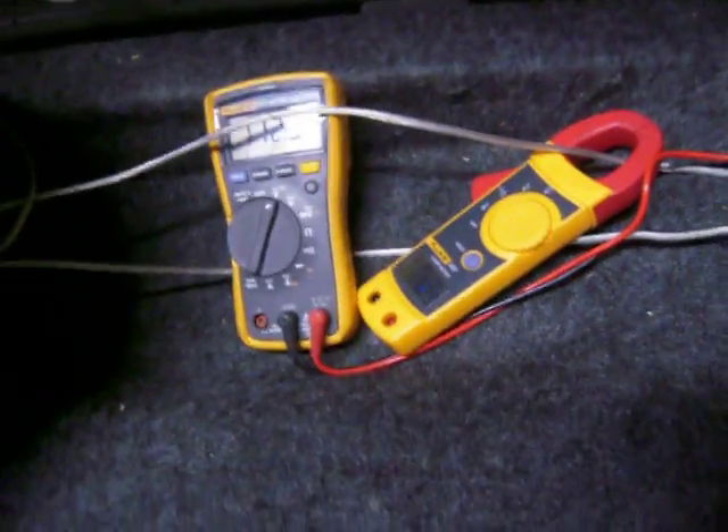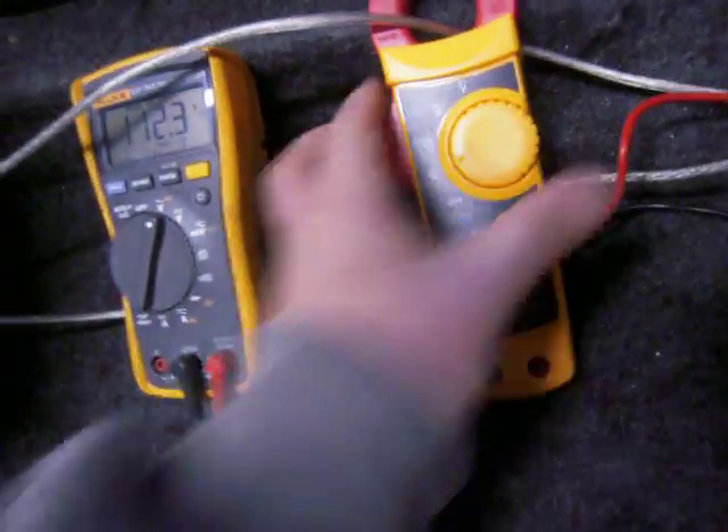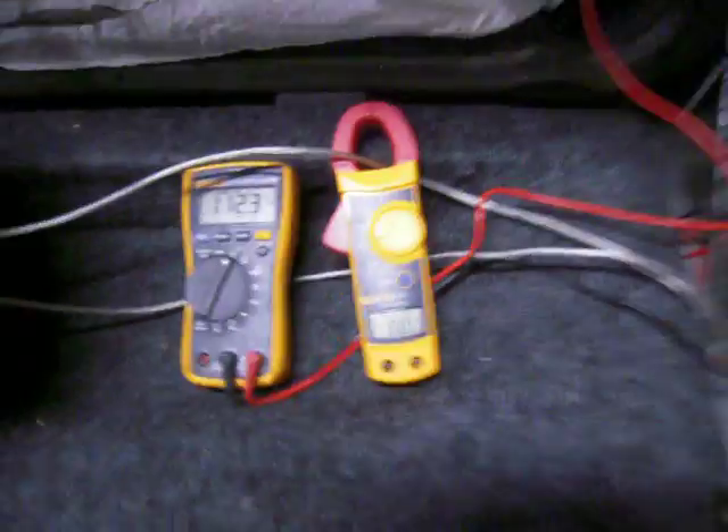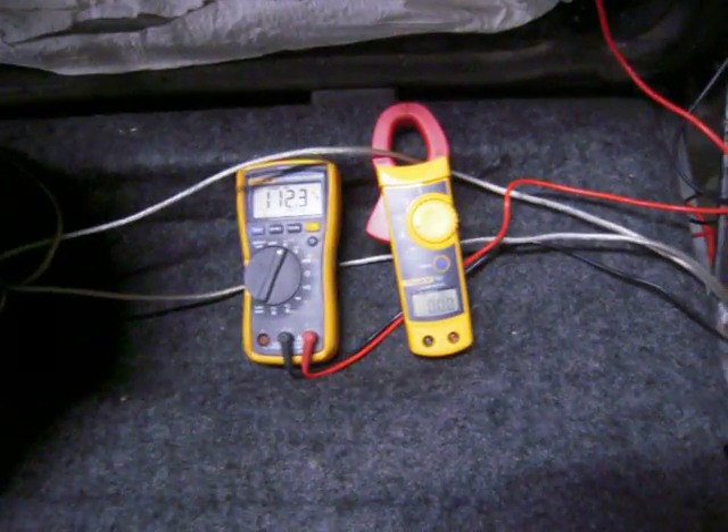That was a lot of power. I'm not sure exactly what it was though. I think that's about all she can take right there — 112 volts, and I think that peaked up at around 75 amps or something like that, which is a lot.